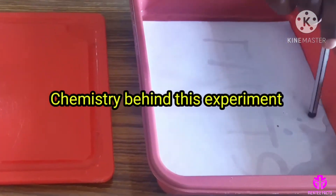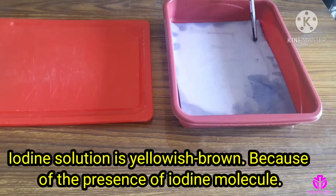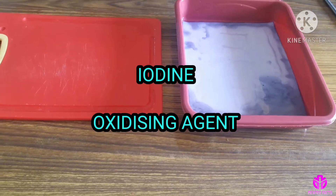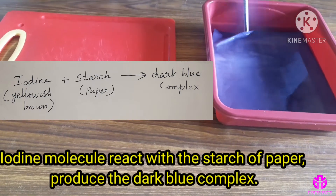Chemistry behind this experiment: iodine solution is yellowish brown because of the presence of iodine molecules, which are an oxidizing agent. The iodine molecule reacts with the starch of paper, which produces a dark blue complex.